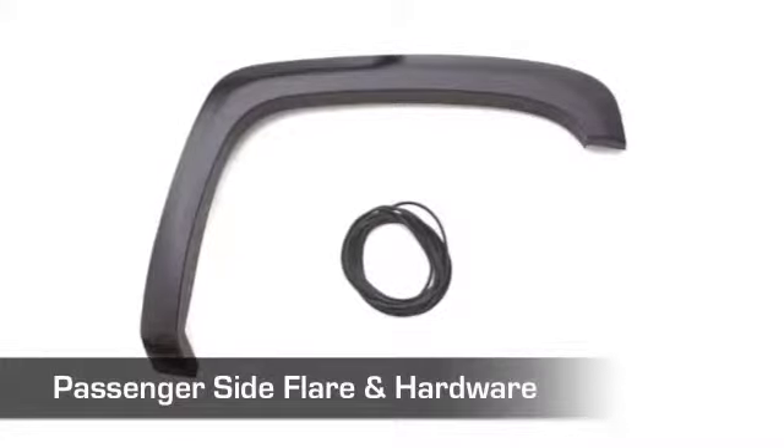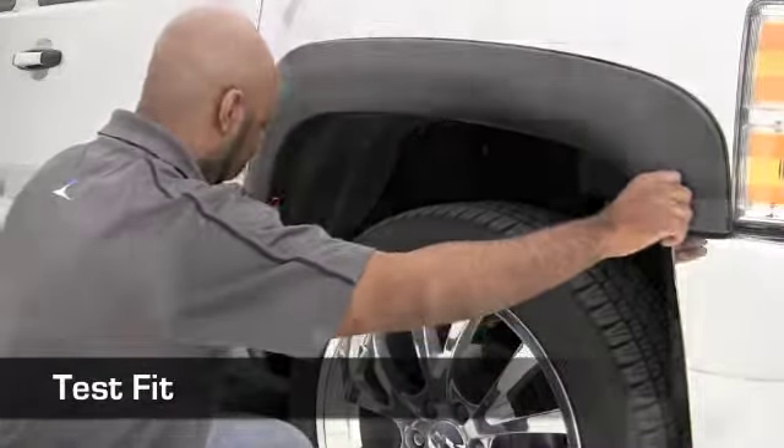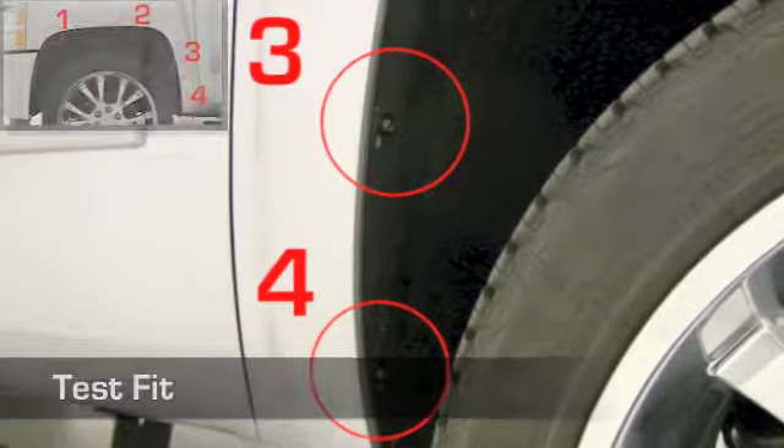Grab your passenger side fender flare and hardware. Place the flare against the vehicle to test fit and identify the attachment locations as shown here. The holes in the flare should line up with the factory hardware inside your wheel well.